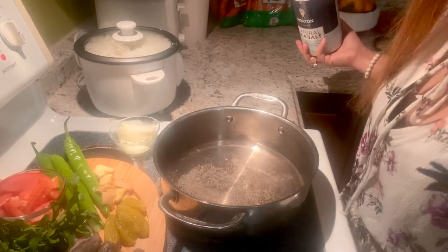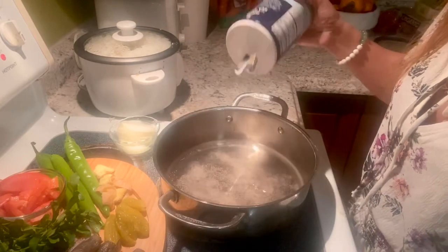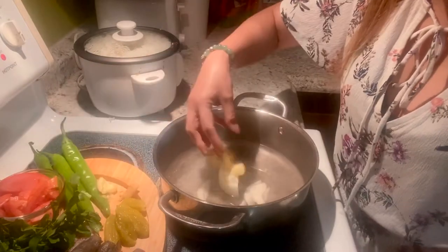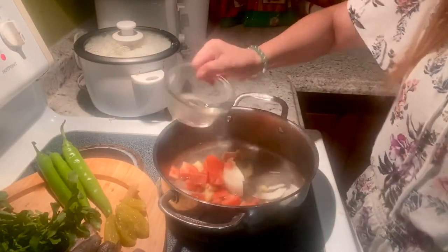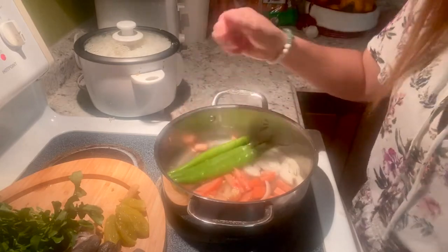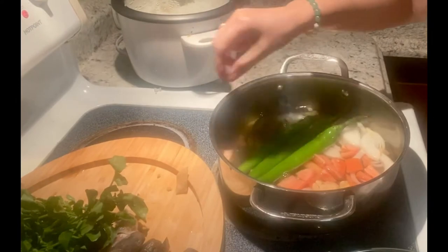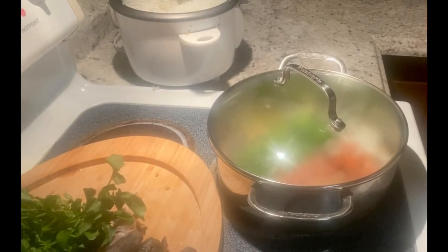Naglagay ako ng 3 cups of water — itong machine cup na ito. Ang ilalagay ko ay asin, kasi wala ako ng atis. Lagay ko na itong sibuyas, loya, at sili para maluto. Makalimutan kung nilagay itong kamyas. Pakuloyin natin para maluto yung mga raka.